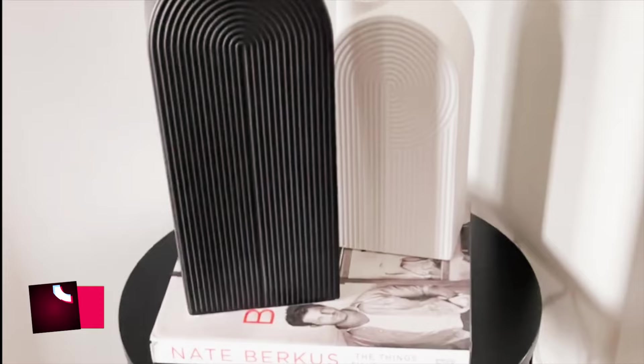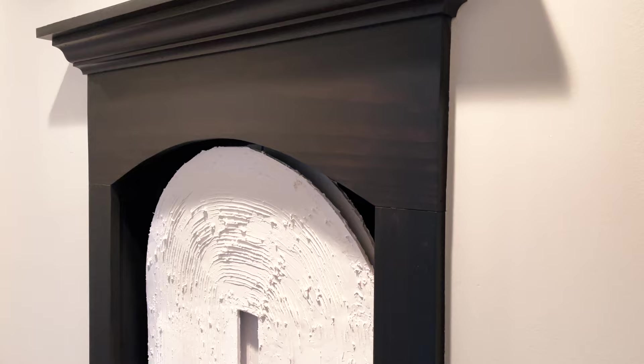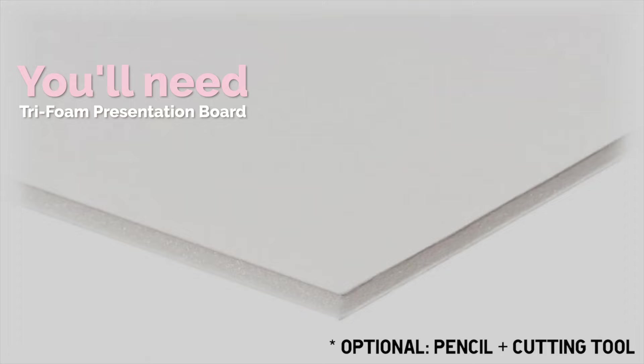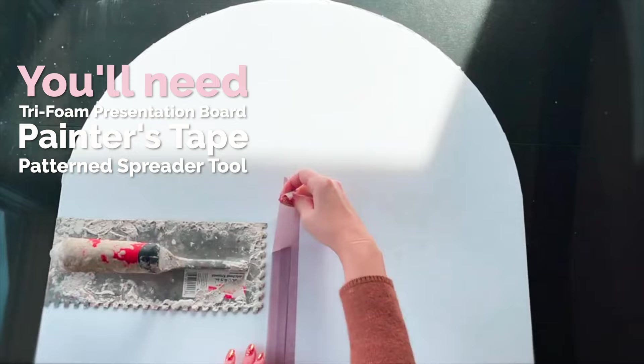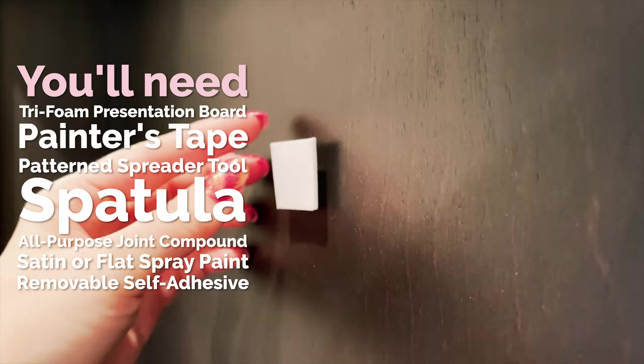If you've been intrigued by the arched motif that has been growing in popularity but want it to suit your space, let's make a custom art piece together. For this project you're going to need a 36-inch by 48-inch tri-fold foam presentation board, painter's tape, a square notched trowel or other patterned spreader tool, a spatula, all-purpose joint compound or multi-purpose filler, satin or flat spray paint, and foam adhesive or other removable self-adhesive.